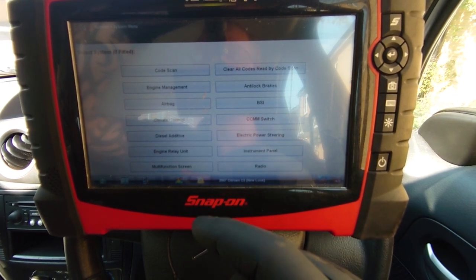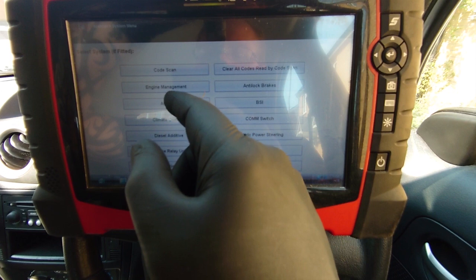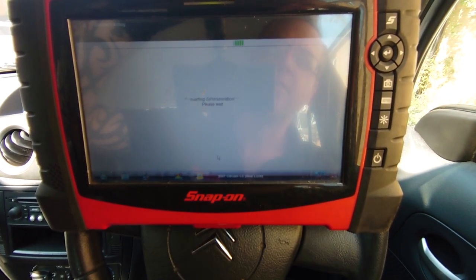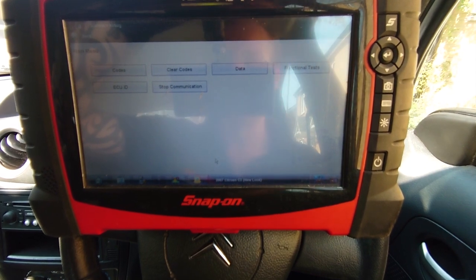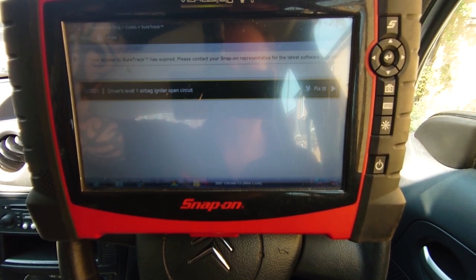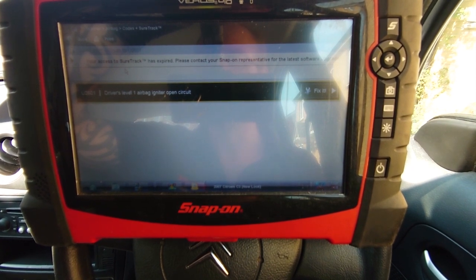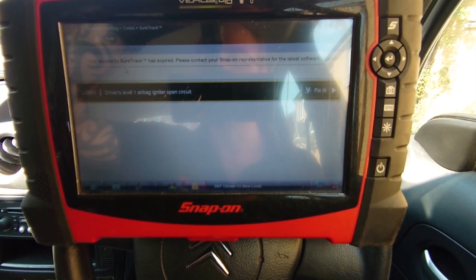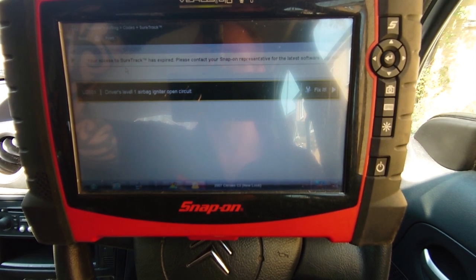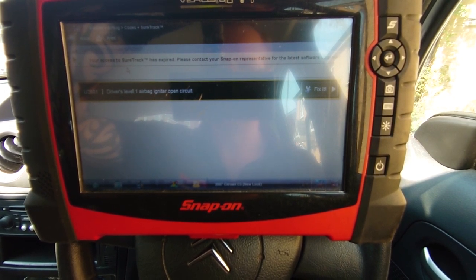We've got the diag equipment out. So let's have a look straight in at airbag and identify. We're going to go straight for codes and we've got driver's level one airbag igniter open circuit. That's a U2601.